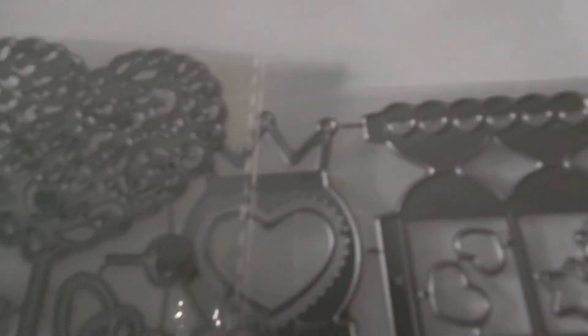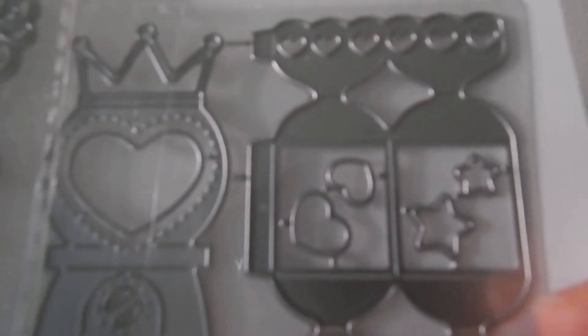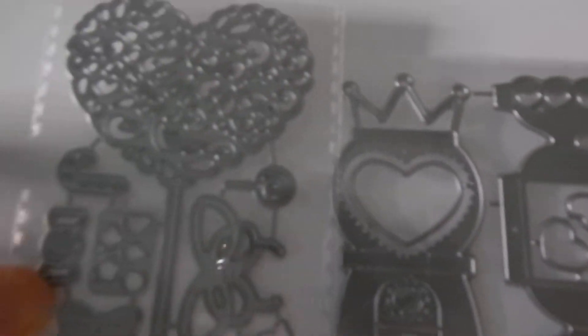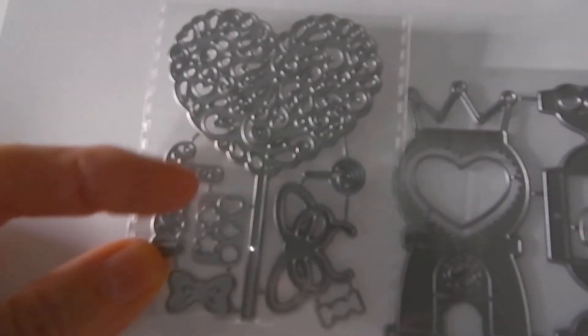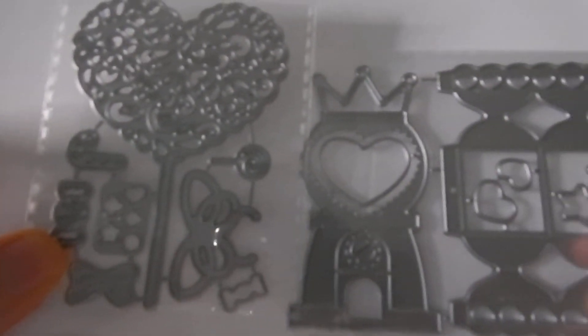Another one that I received was this one that has a bubble gum machine and candy, which I think maybe you could turn into shakers. This pretty heart that could be turned into a lollipop, some bows, a candy cane. Very cute.